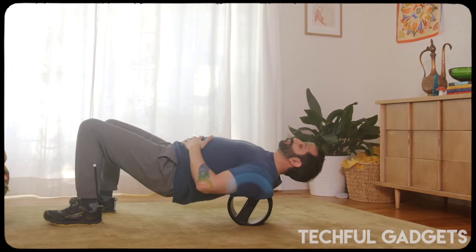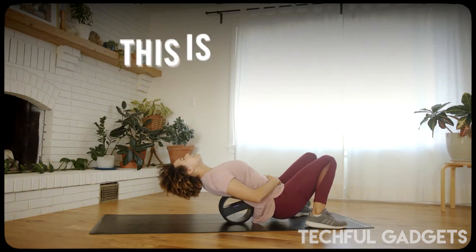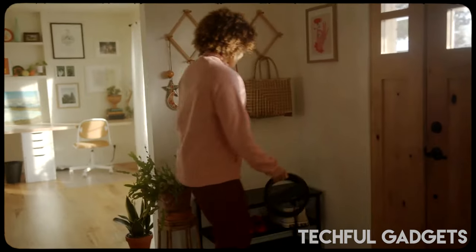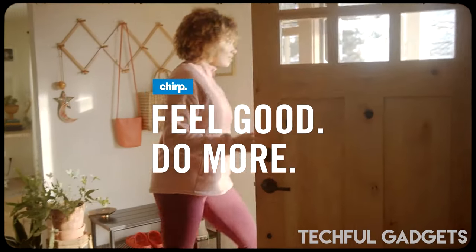Furthermore, it offers a 2-hour battery life, so you can enjoy long, relaxing sessions any time of the day. Available in two colors, black and mint, there's an aesthetic to suit your tastes. Overall, release tight muscle knots wherever and whenever you need to with this gadget.